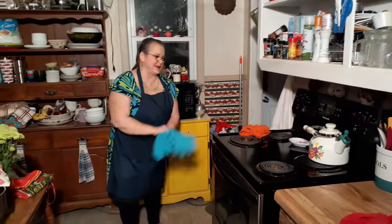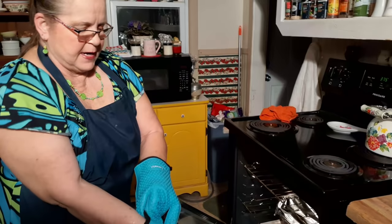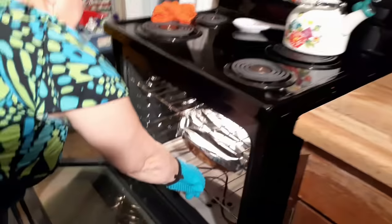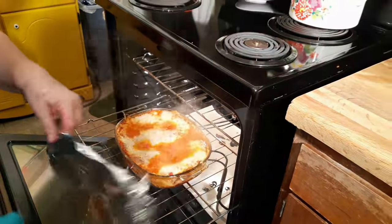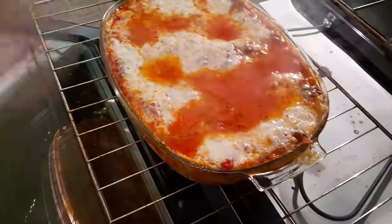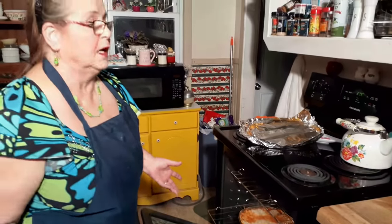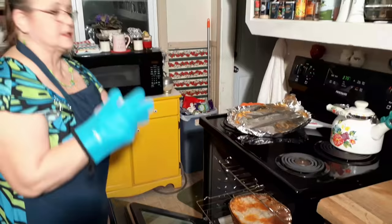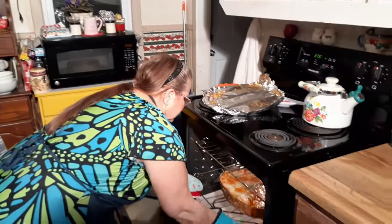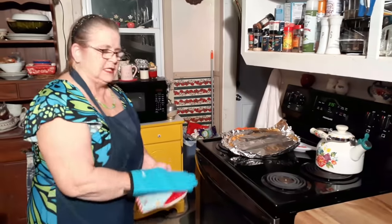He was counting down for me. I'm going to take the foil off of this so it can brown some — get that cheese a little brown on the top. Look — it's steam, not smoke. Steam, baby. Oh, look how good! Look at the grease off of that. Smells pretty good. I'm going to put it on broil for a few minutes and let it brown a little bit. About 10 minutes and we'll be right back.